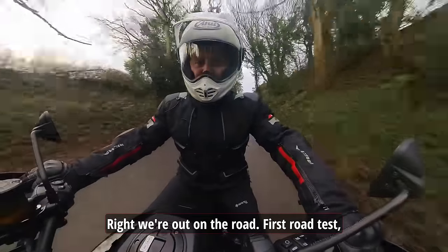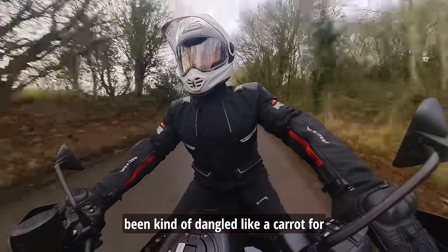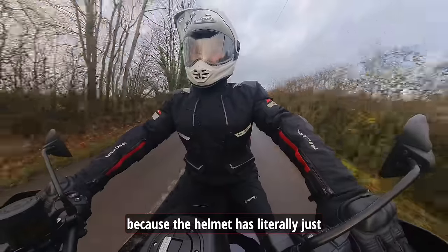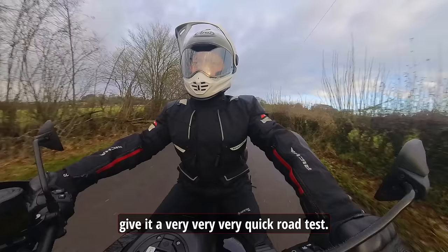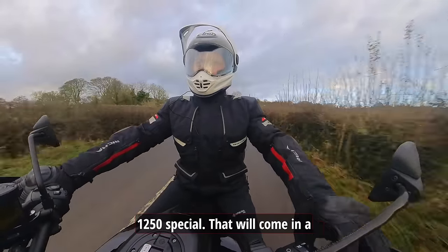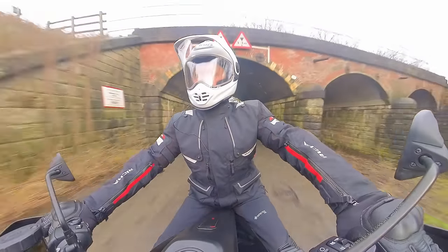Right, we're out on the road — first road test for this brand new Arai Tor X5. I've been looking forward to this for such a long time, and it's been dangled like a carrot for a long time too. You'll notice I haven't got any forward-facing camera on yet because the helmet has literally just arrived. I want to give it a very quick road test. I'm on an American quality special today — that will come in a different video. This one is all about the Tor X5.